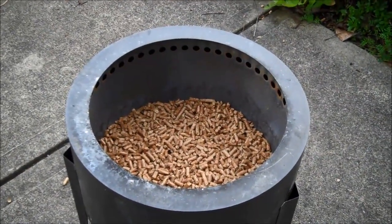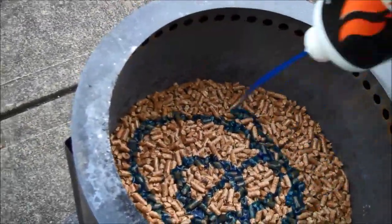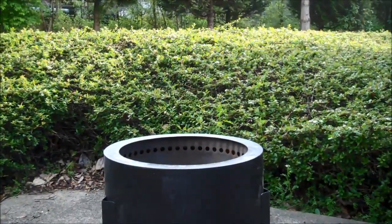So we're going to set it on fire and show you what it looks like — it's kind of cool, actually. A little bit of gel in here. You just cover the bottom a little bit with pellets, and we'll get it going here uno momento.